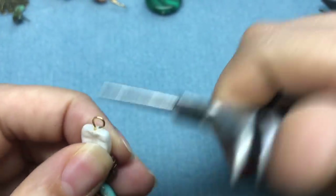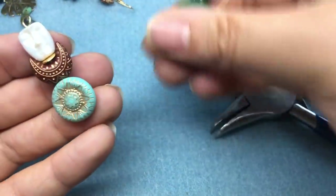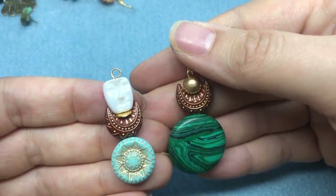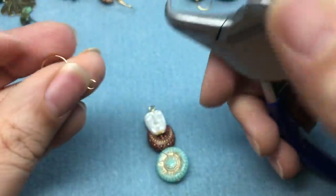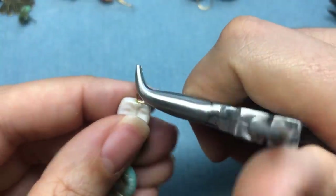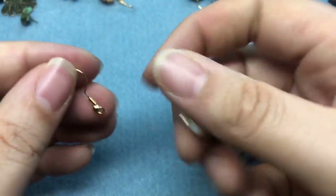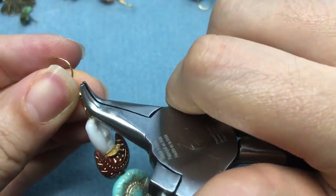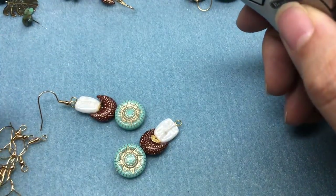I'm going to do a simple loop, just turning it to the side. So it's just like the previous earring but they look completely different because of the different beads — still cohesive because we have the same color palette and those crescent beads. I'll go ahead and put this on the ear wire. This one is actually double-sided so it doesn't matter which way you put it on your ear wire, because the face bead, the crescent, and the sun are all the same on both sides.